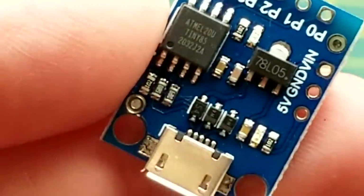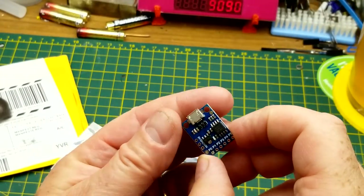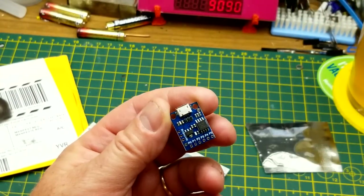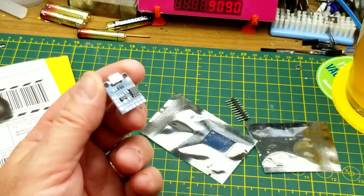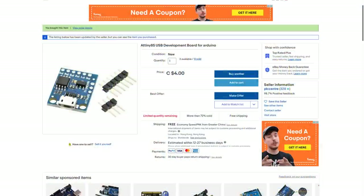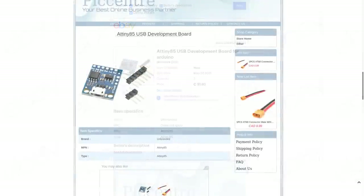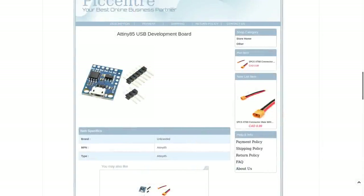So this is essentially a Digispark-style board, probably especially if it has the Digispark bootloader on it — some of them do, some of them don't. I got two of them, so let's check the listing. ATtiny85 USB development board for Arduino. Currently they're selling for four dollars each with free shipping; back when I bought them they were a dollar eighty each, which is why I bought two — that is a really good price.